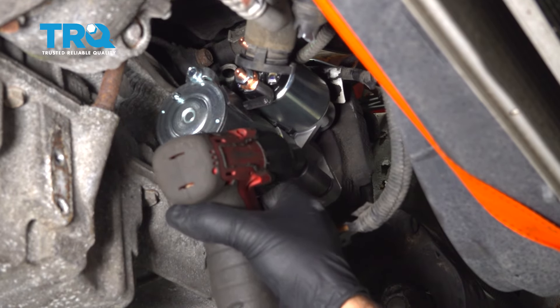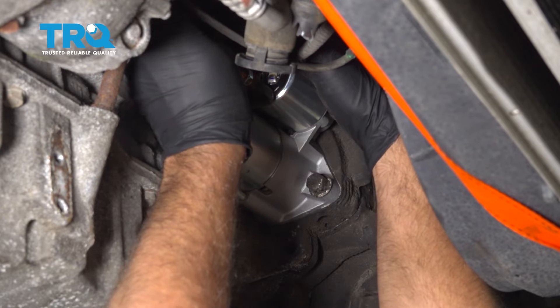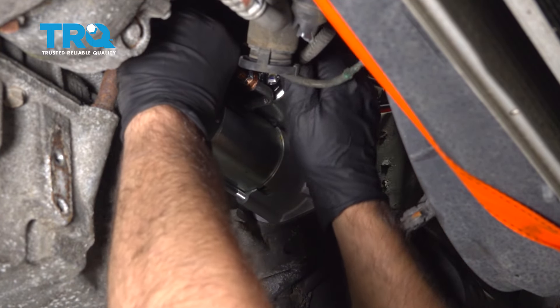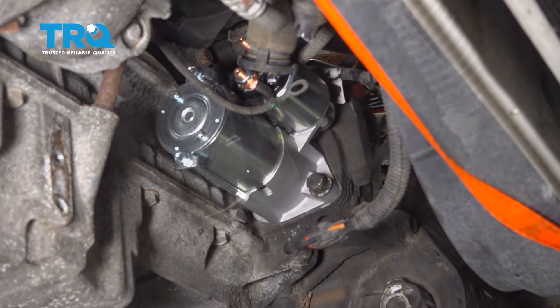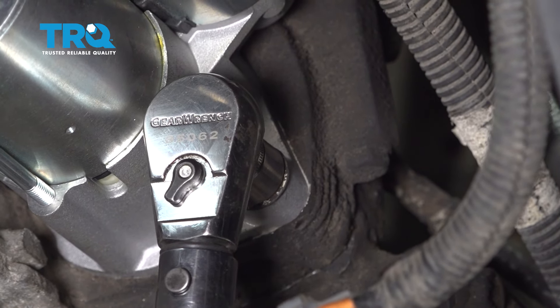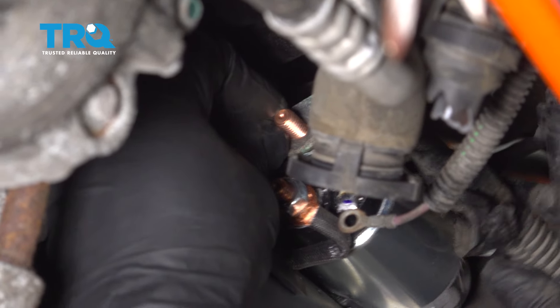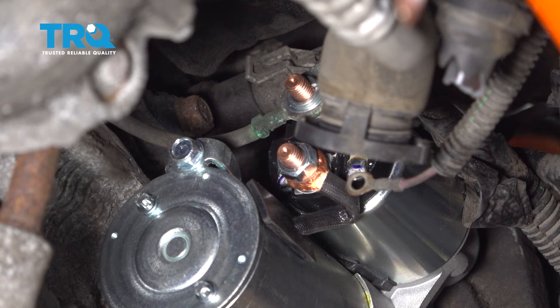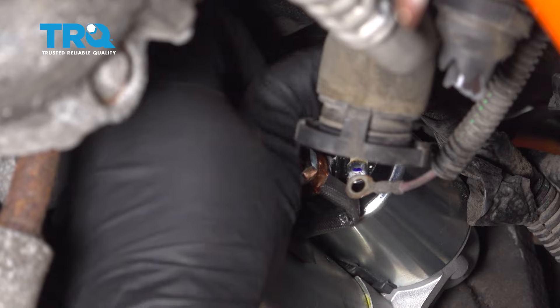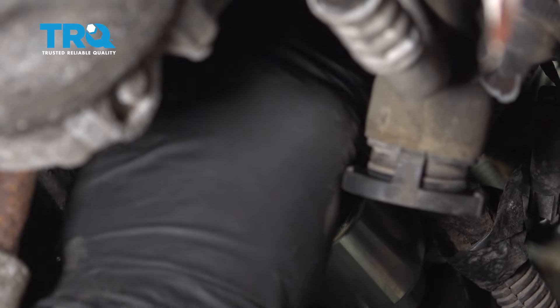Now slide the starter in place and get the starter bolts started, including the top one that you can't really see too well. Make sure the wires are out of the way. Torque those starter bolts to 30 foot-pounds — do the same with the top one.